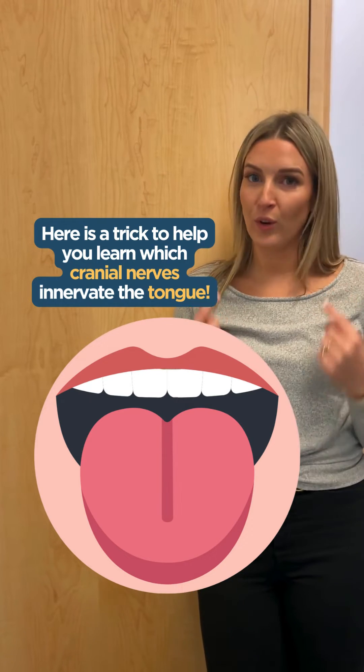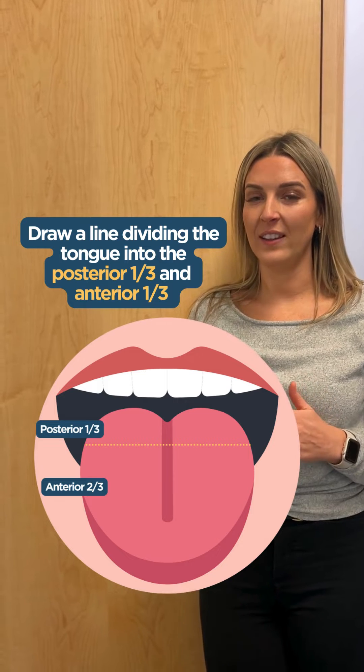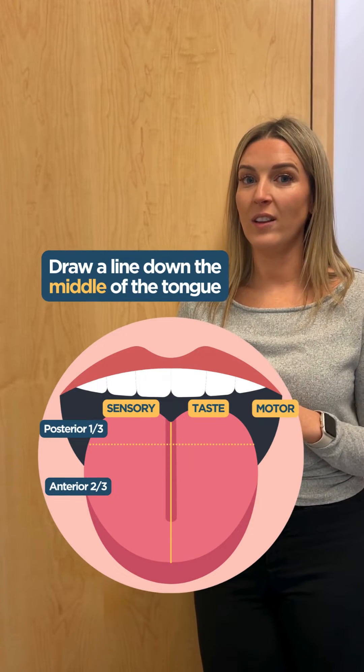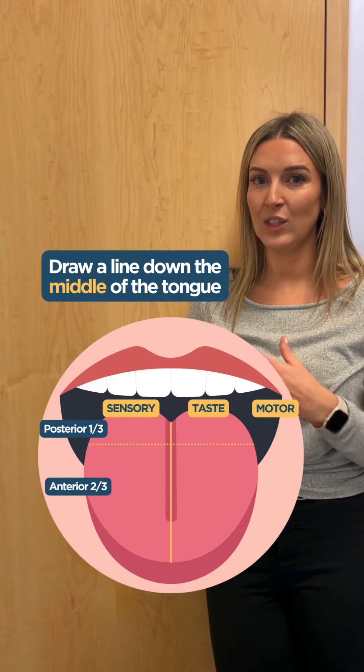Here's a trick to help you learn which cranial nerves innervate the tongue. First, start by drawing a line that divides the posterior one-third of the tongue and the anterior two-thirds of the tongue. Next, draw a line directly down the middle of the tongue, and this is going to help us divide the sensory,